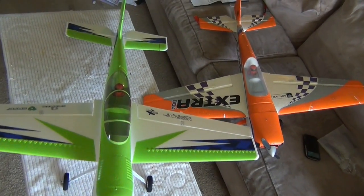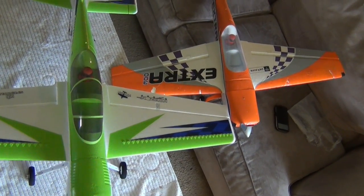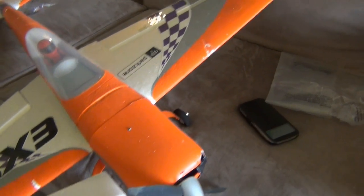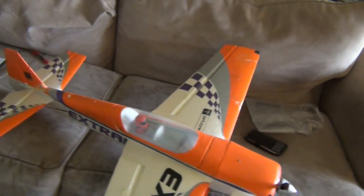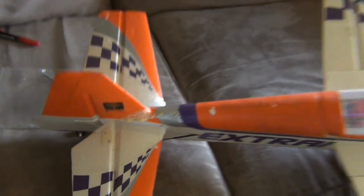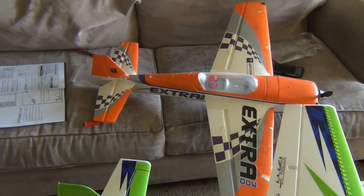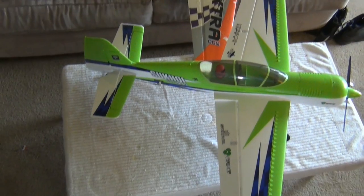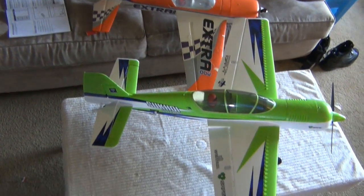Before we go, I just wanted to show that Extra 300. As you can see, different planes but very similar in shape. This Extra has had probably 500 flights on it and never really did much damage — I filled a spot with some foam and the tail did have some pretty good damage that I glued up. I just wanted to show it because this Extra 300 was one of my favorite planes — I learned a lot with it. It's an amazing sport flyer, not 3D capable, but amazing. So that's why I'm really excited about this Sukhoi. You can see how similar they look. Anyway, just wanted to show that real quick.